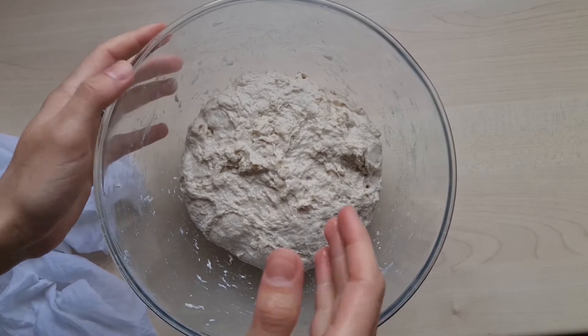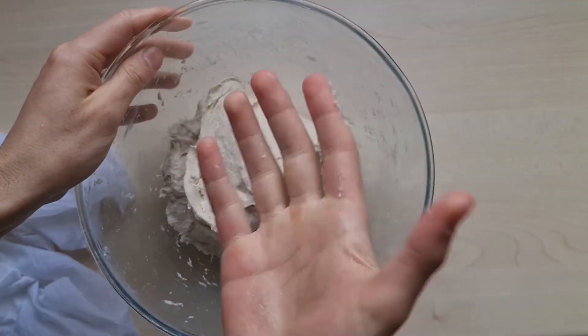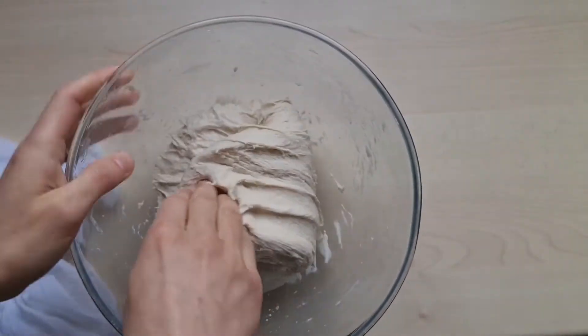We'll do three sets of stretch and fold. Wet your hands so the dough doesn't stick to you.